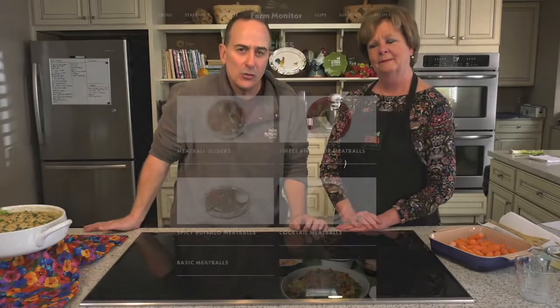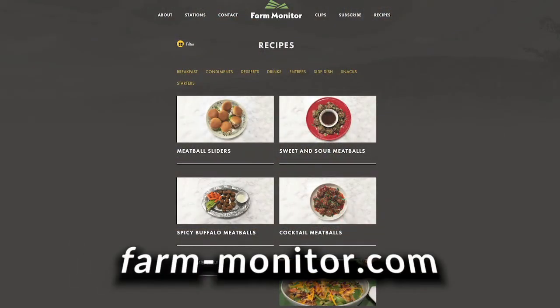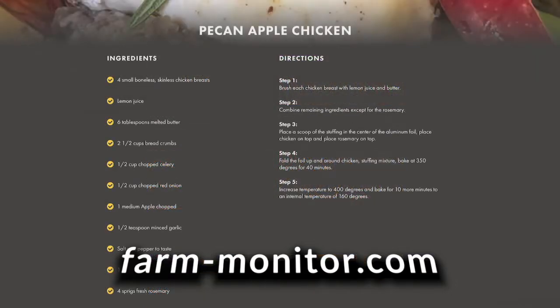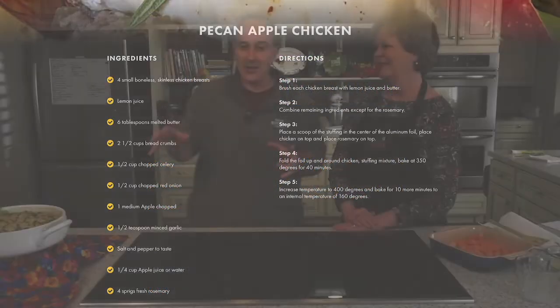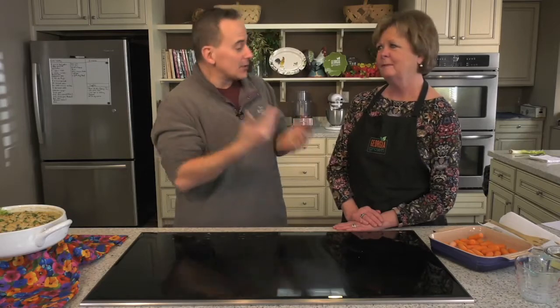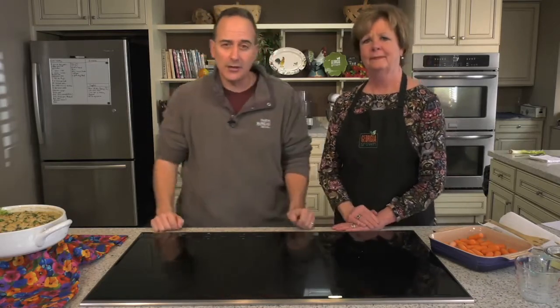There's your comfort food! You can find all these recipes by logging on to farm-monitor.com — that's where the recipes are, including the melted butter part. There are other recipes to try out as well. I'm looking forward to season seven. I can't believe it's been seven years. Good seeing you again. Happy New Year — we will see you again next month.